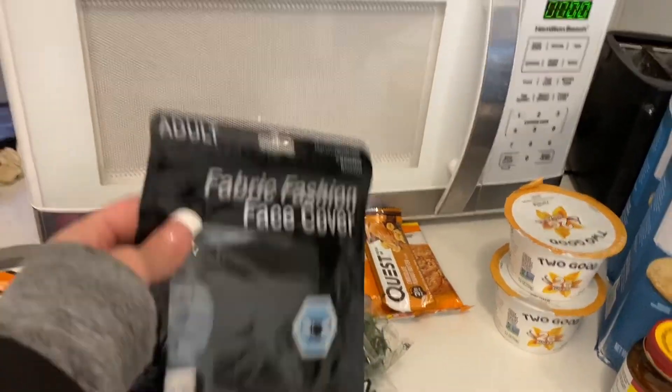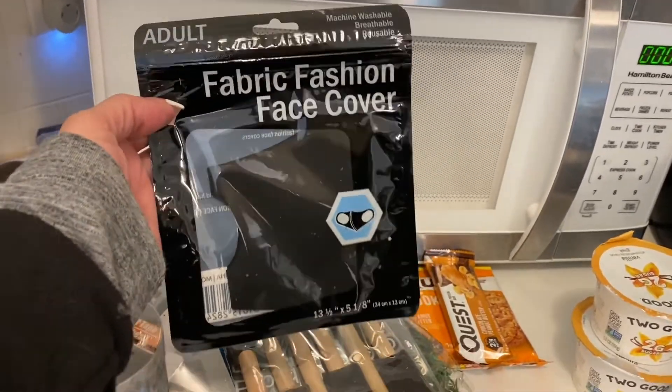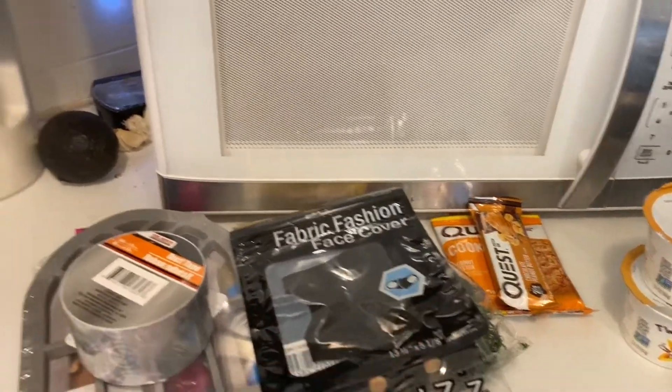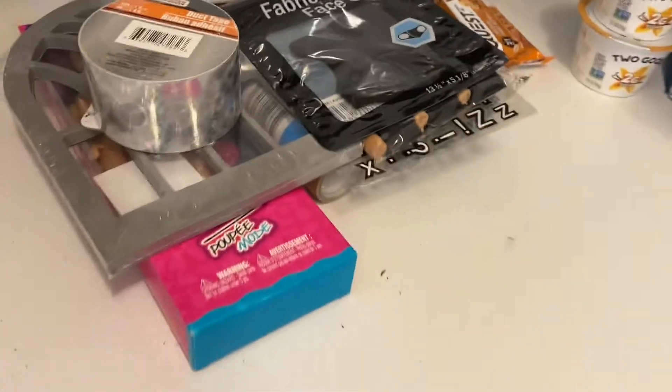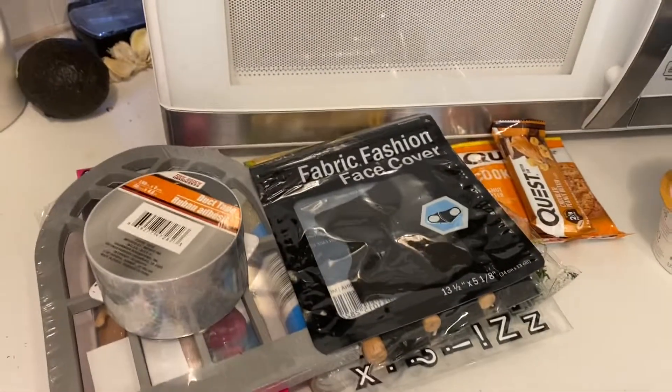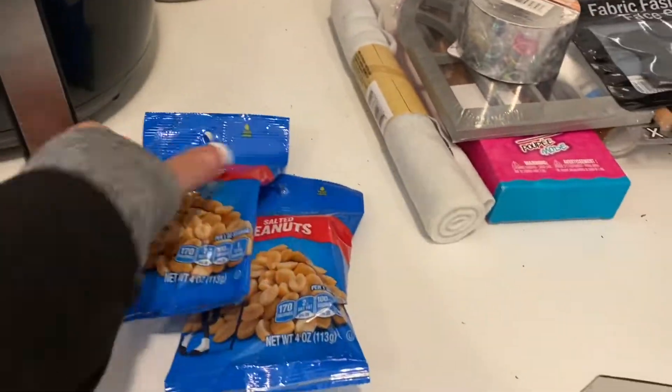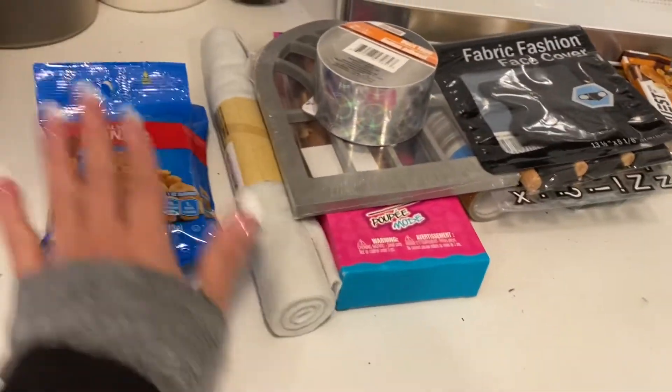Then I saw a plain black mask. Those are so hard to find — I just wanted one black mask, and there was one so I grabbed it. These are really nice, they're very light, especially now that we'll be getting into spring soon. Then I grabbed one roll of felt — I need that. And I grabbed two bags of peanuts to snack on.